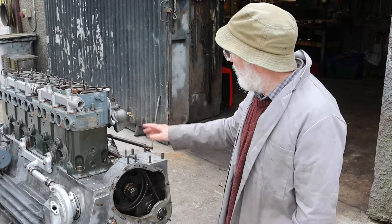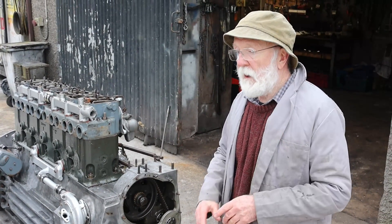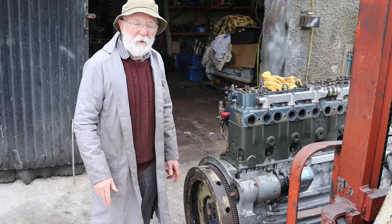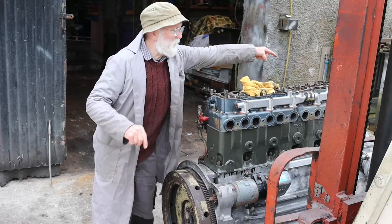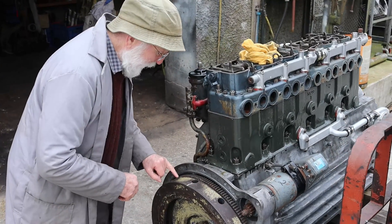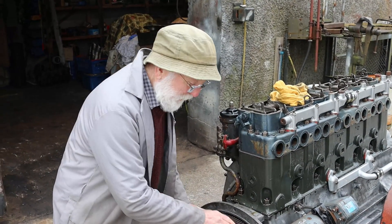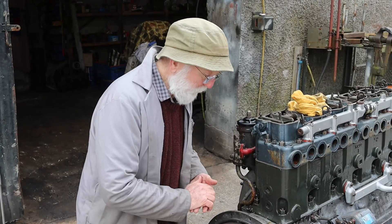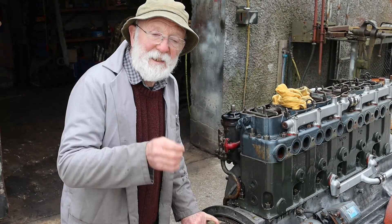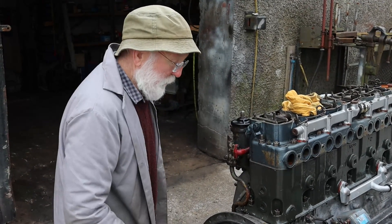So first of all, to time the valves on the engine we first of all bring the engine up to number one. We do this by rotating the flywheel. We must bring the engine so that number one cylinder — number one at the very front here — is at top dead center. So we rotate the flywheel round until we find the marks. The marks are not very clear sometimes; you have to use a wire brush to clean the surface, but you will find them. On this six cylinder engine, you'll find a mark which says one and six TDC — that's number one cylinder and number six cylinder are at the top of their stroke, top dead center.